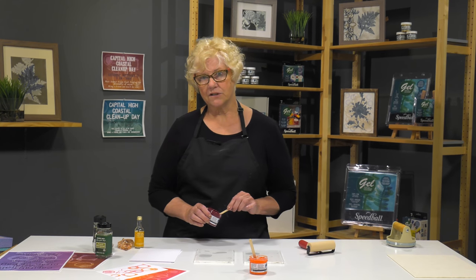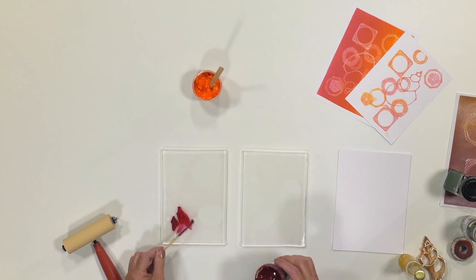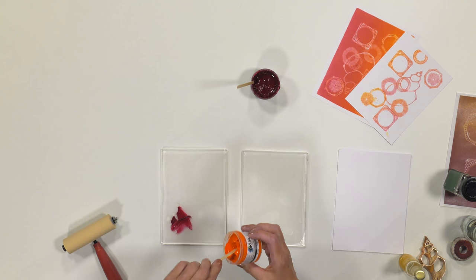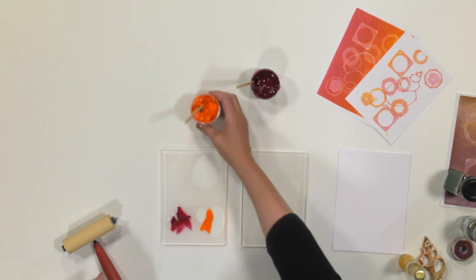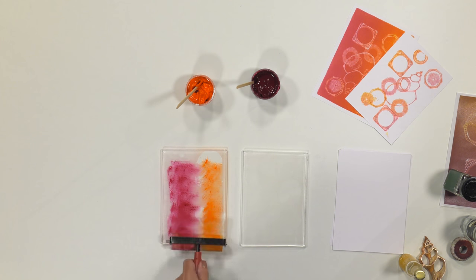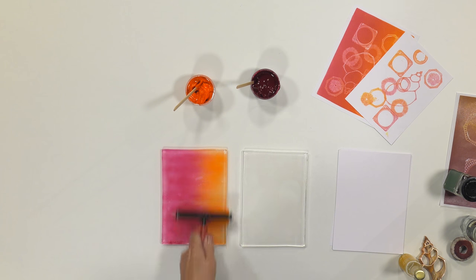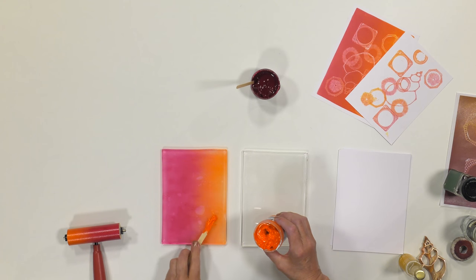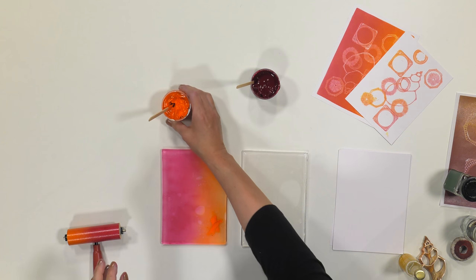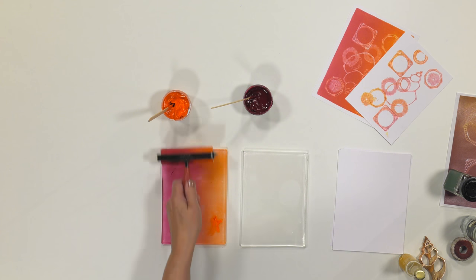I've got two five by seven gel plates side by side here and I'm going to roll up one of them with a little bit of the magenta ink and the pyrrole orange. You don't need very much ink at all with Akua. The colors are really strong and bright and a little goes a long way. The ink dries by absorption, not evaporation, so it will stay live on your plate for a long time, allowing you to work or rework an image so you don't have to worry about it drying out.